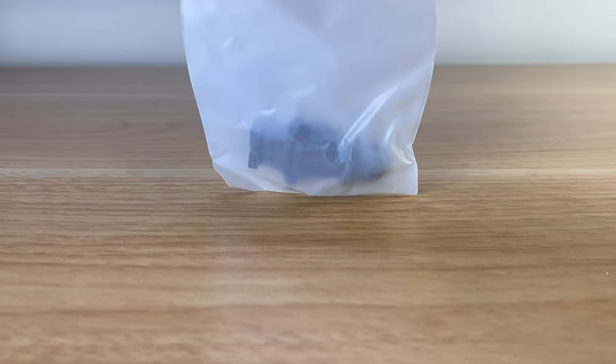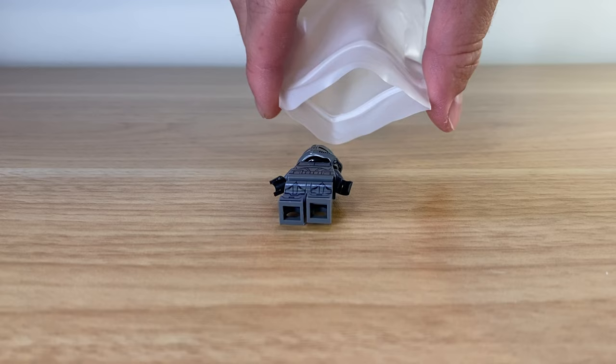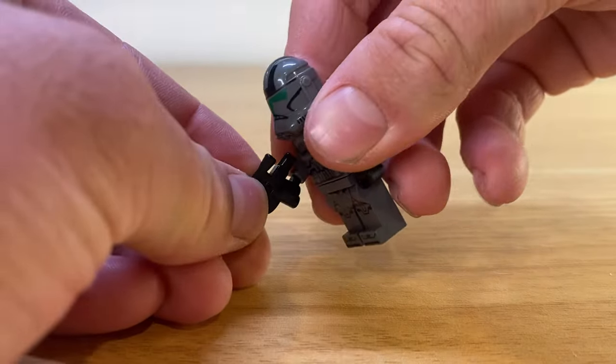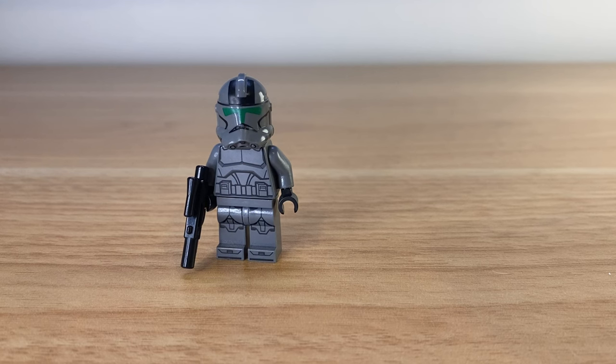Also, seeing pad prints on different coloured Lego pieces is really awesome, with these dark bluish grey enlisted elite troopers. I doubt we'll ever see Lego make them.